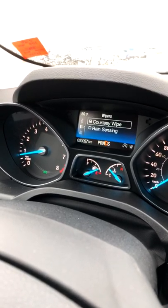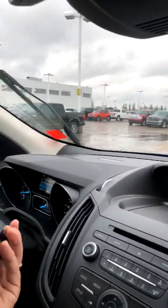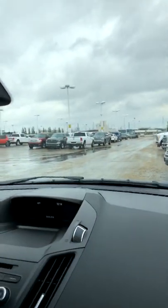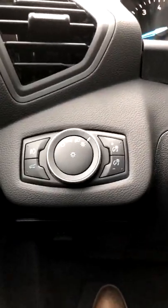Hello Klaus from Germany! So we've turned rain sensing back on in the settings and it's working automatically again. By the way, the headlights — the light switch is in the 'A' position, meaning automatic headlights are on. So when rain-sensing wipers engage and your headlights are set to automatic, the headlights and taillights will turn on automatically as well.